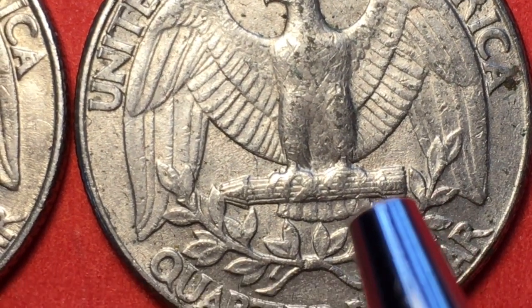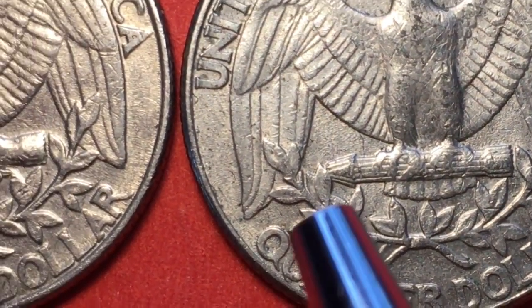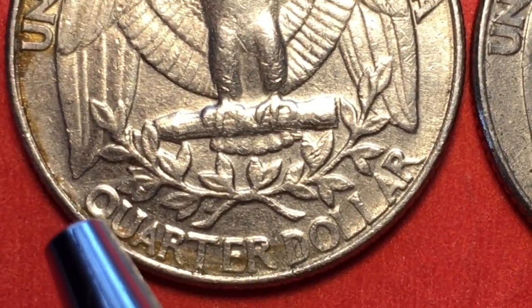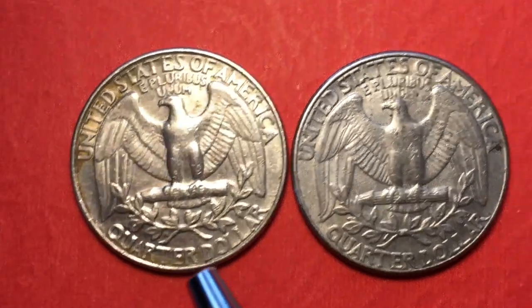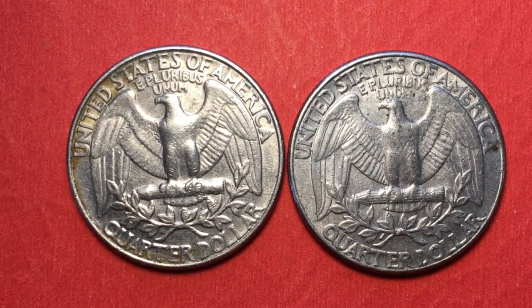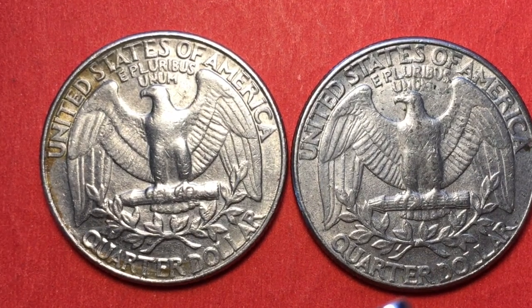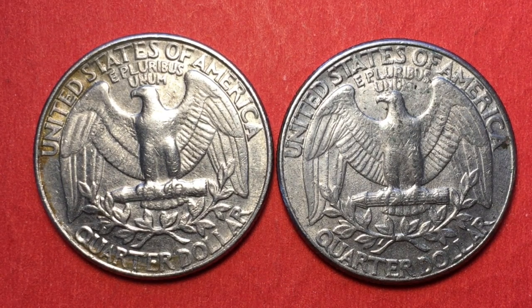These coins are valued generally by whether you can see the small feathers, how many lines you can see in the arrows, and whether you can see the ribbon that goes through the arrows underneath the eagle's foot. There are also some varieties with die cracks that have some value, but these particular coins are each worth about 25 cents, and I'll just turn them in for new quarters when I get a full roll.